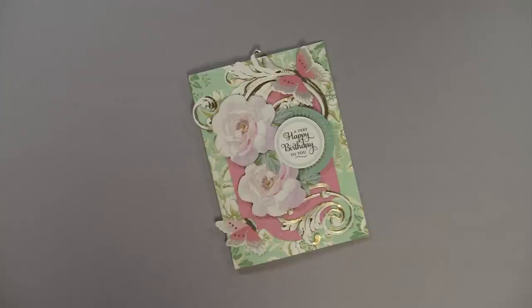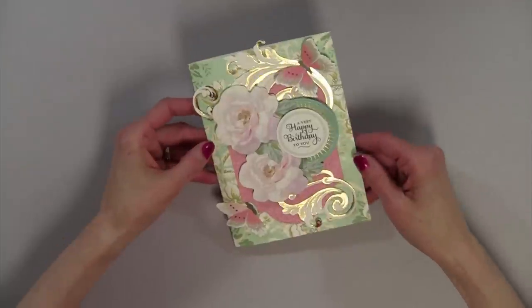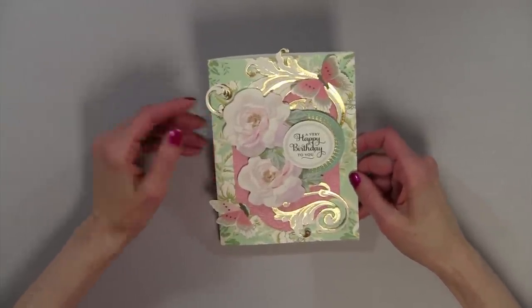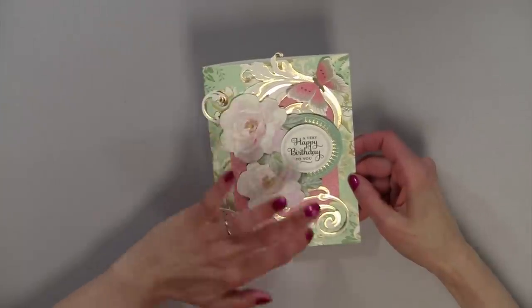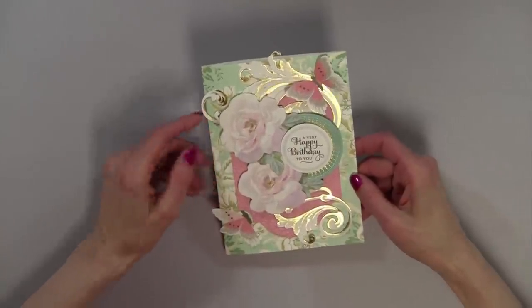Before we talk about the kit, I want to show you a card I designed using her collection. It was so quick and easy, yet it looks so very elegant and it looks like I spent a lot of time on the card. All I did was use several of the stickers, a card base, a sticker I cut in half, a couple of butterflies, and a sentiment sticker, and was finished.